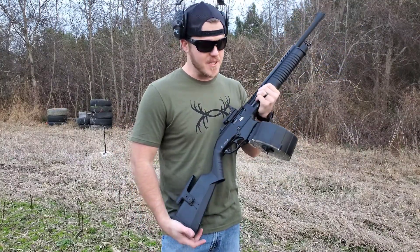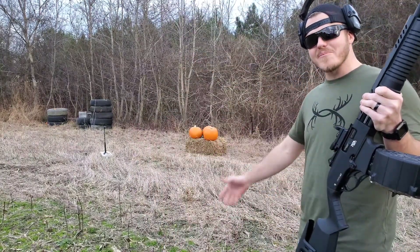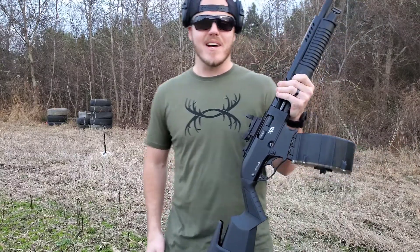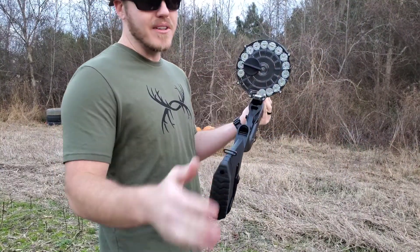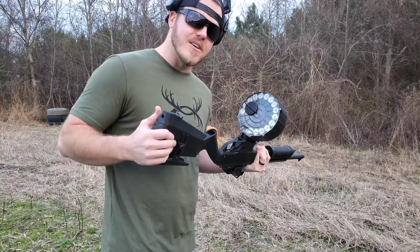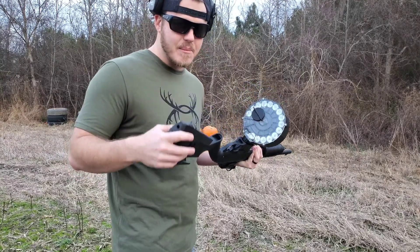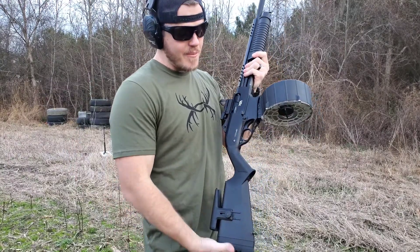I know you guys didn't come to this video to listen to me talk and watch me play around with this drum. Behind me I have some rotten pumpkins from this past fall. I do have this fully loaded with 21 rounds of low brass birdshot — it's actually not even brass, I think it's steel, but same concept. Now for the moment you've all been waiting for.